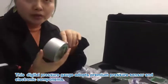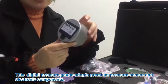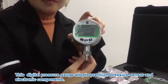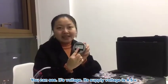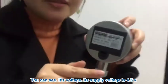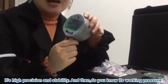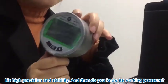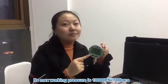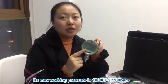This digital pressure test kit adopts pressure sensors and electronic components. You can see its supply voltage is 4.5V. It has high pressure setting and stability. Its max working pressure is 10,000 PSI or 700 bar.